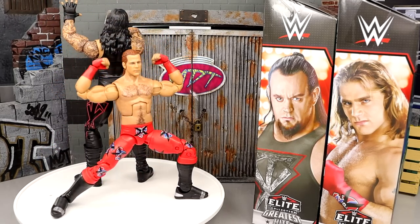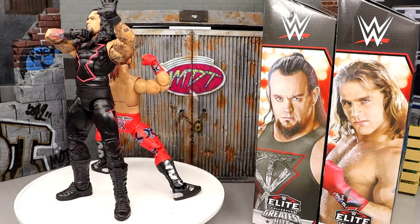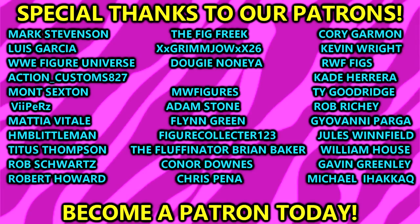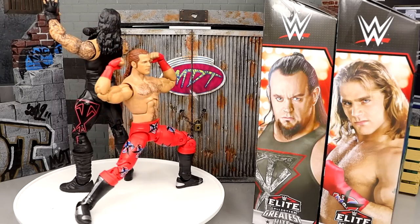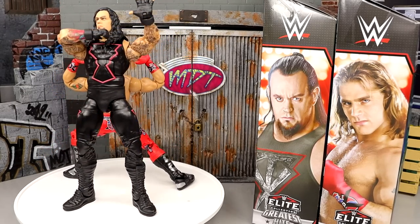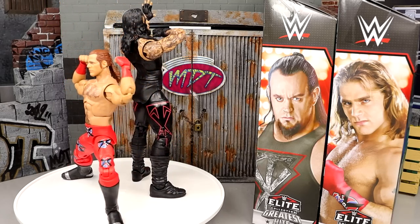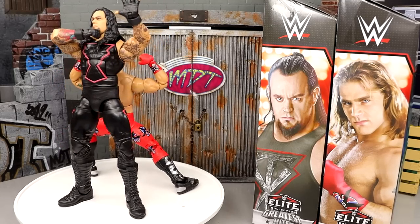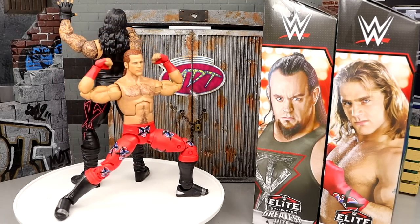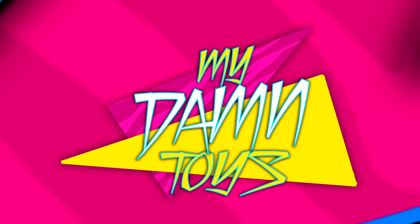Thank you guys so much for watching — hope you enjoyed. Leave your thoughts in the comments: is this a cop or a skip? Thank you to the Patreon army for your support. If you're interested in becoming a Patron member, check the links in the description. Also check out the Pro Wrestling Tee store link in the description for some merch to support the channel. Subscribe and I'll see you next time — have a blessed one.